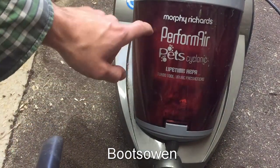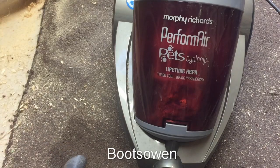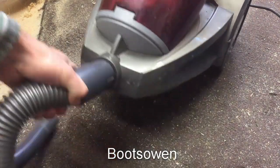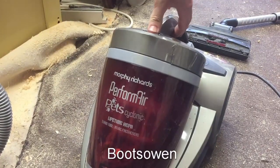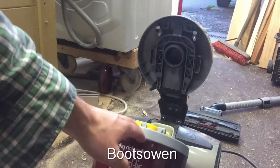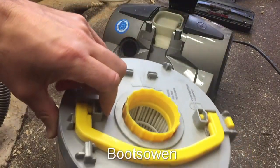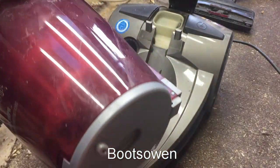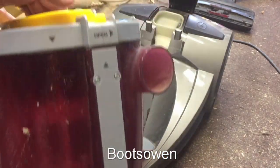So this is actually a really good vacuum cleaner — it's a Murphy Richards PerformAir Pet Cyclone, pet cyclonic, lifetime HEPA filter with turbo tool and other bits and bobs. Let's just have a look around this now because I think this is actually quite good. There's a button up on top that lifts this thing up — that's the door on the top of it there.